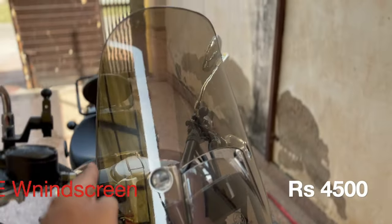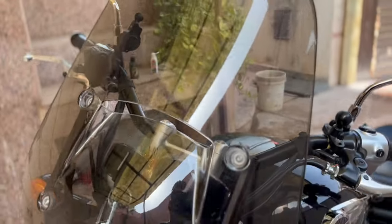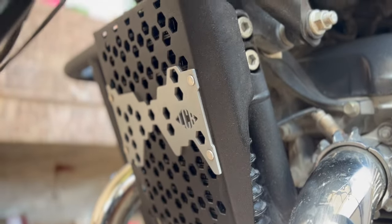The second accessory is this Royal Infinity original windscreen. Its dynamics are very good. If your height is 5'8", you don't need any extender. If your height is above 5'10", then you need to put an extender because it will be buffeting.